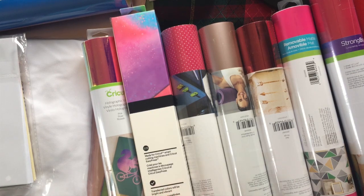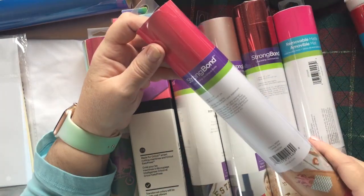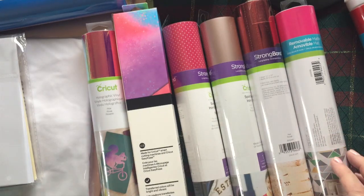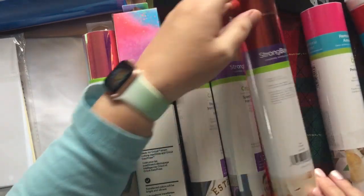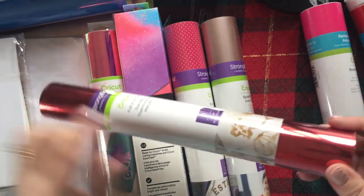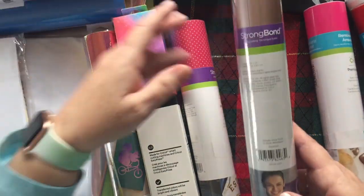For the Berry Blast box: strong bond everyday iron-on in cherry — I like that, I'll be using these colors with my granddaughters. And red foil iron-on — that is so pretty! I could do a Santa pillow, or something with reindeer. Sports flex iron-on in metallic rose gold — I like this one. I think you can use sport flex on any t-shirts, not just stretchy sporty ones.